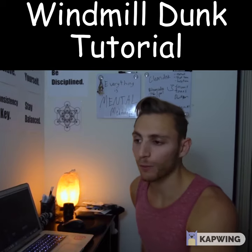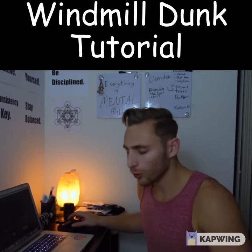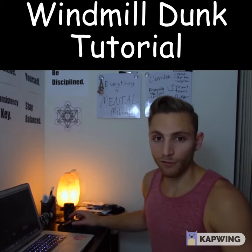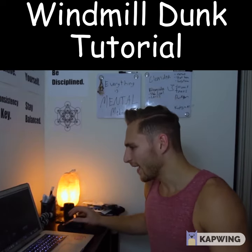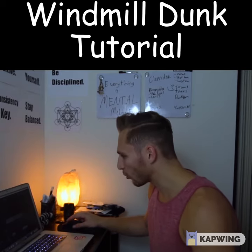We're back with another dunk tutorial, this time going with the windmill. Let's get into it — I just have some pointers, some tips, some advice, and some things to look out for and focus on. It's pretty simple, but let's jump into it — no pun intended — with the jump screen recorder.